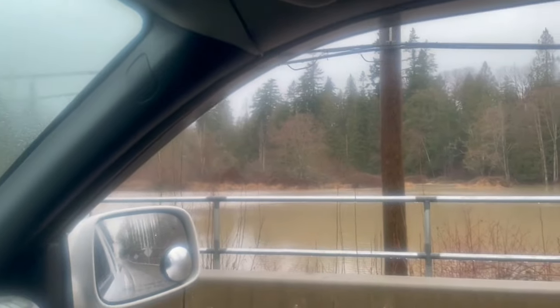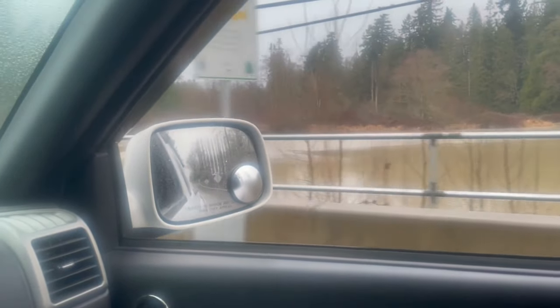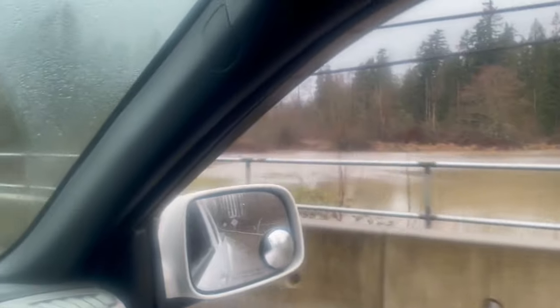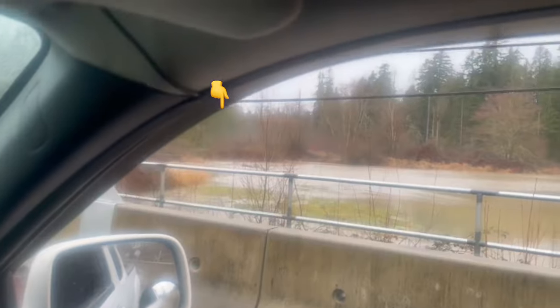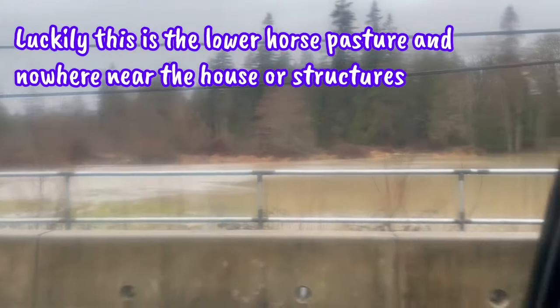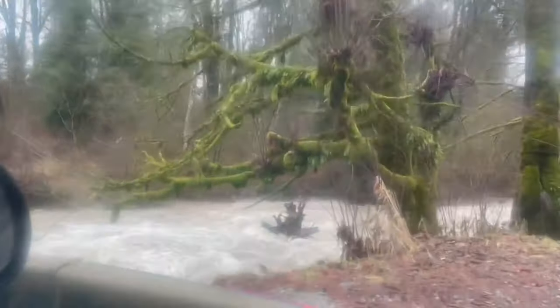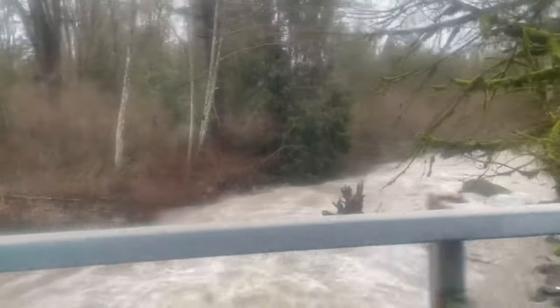That is a field and the creek that runs through it. That creek where you can see those rocks - that is where the creek actually is, and it's overflowed right over his yard. Holy mackerel! No swimming in there today.